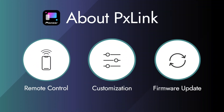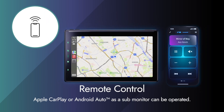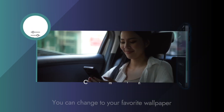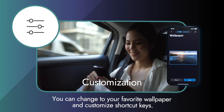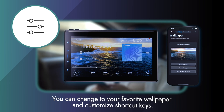The PX-Link app has three functions. The first function is remote control. Apple CarPlay or Android Auto as a sub-monitor can be operated. The second function is customization. You can customize the audio receiver to your liking — for example, you can change to your favorite wallpaper and customize shortcut keys.